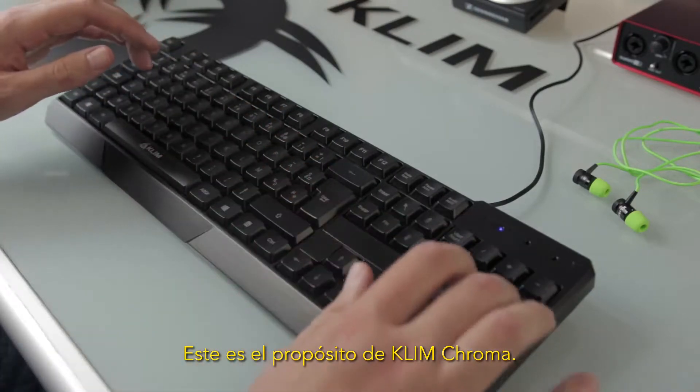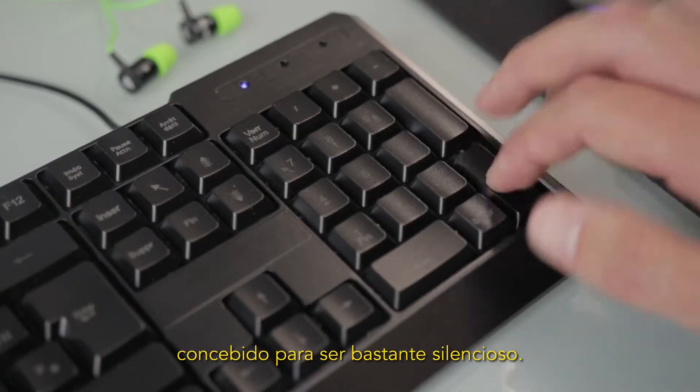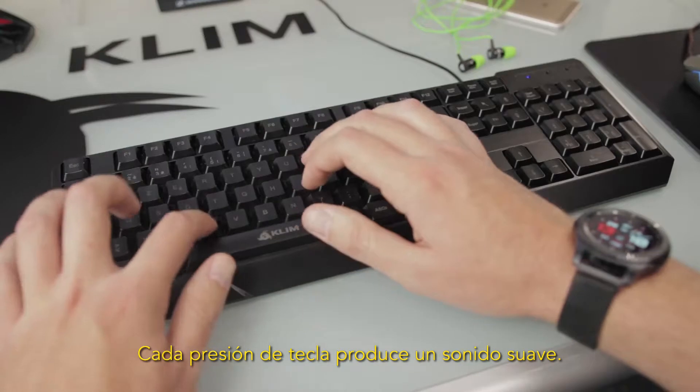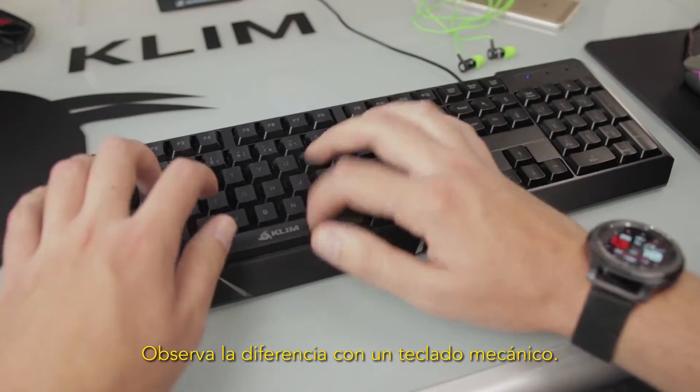This is the goal of the Klim Chroma. This is a classic keyboard, conceived to be rather quiet. Each keystroke produces a soft sound. See the difference with a mechanical keyboard.